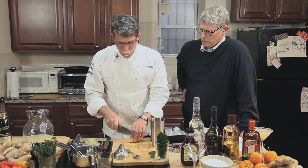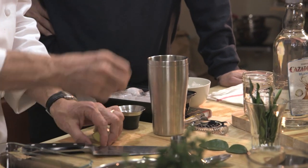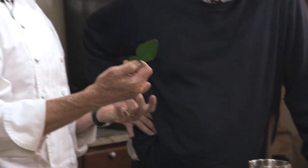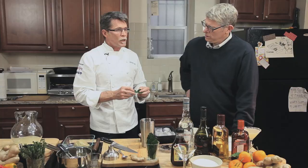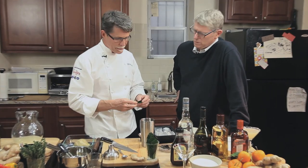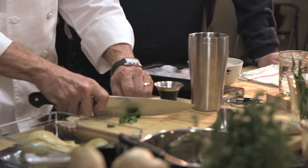I'm going to muddle a couple of pieces of ginger — they're small so I'll throw a couple in. And I'm also adding kaffir lime, which I think is delicious with the lime in this drink. I'm going to cut up some pieces to muddle right in there.